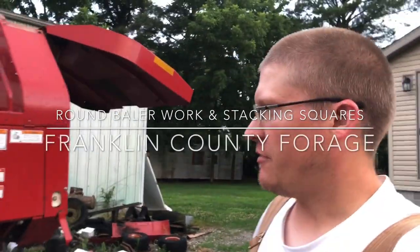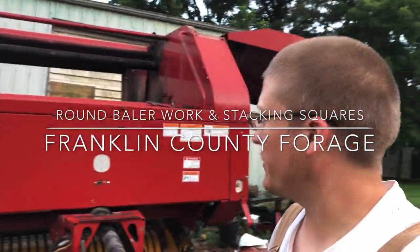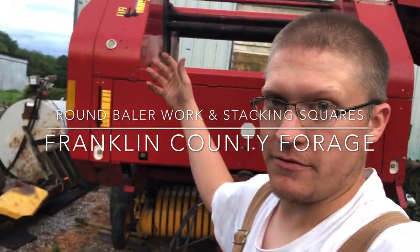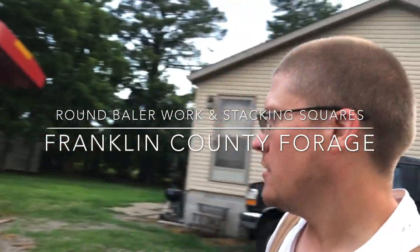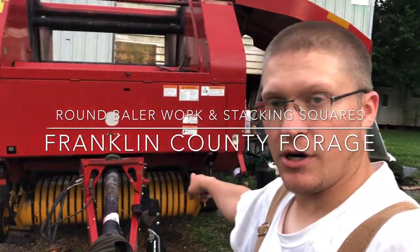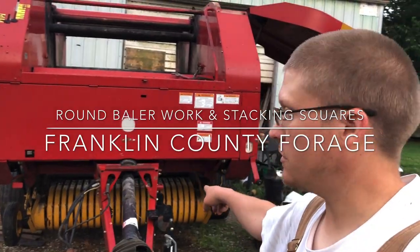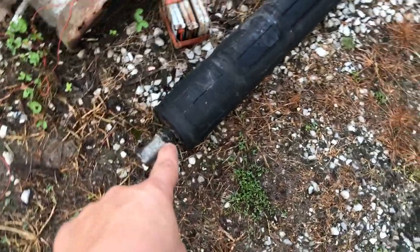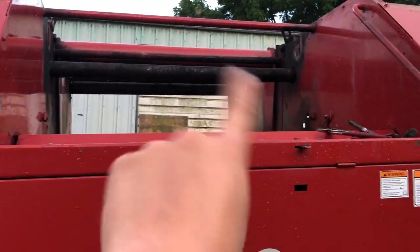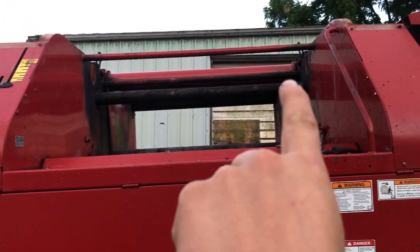We're here at dad's finally getting to help him on the round baler. He's done most of this himself. The belts were pretty easy to get off. We did get the new belts from Shoop. Got new cam follower bearings for the pickup reel — he's already got those installed. The vulcanized belt drive roller is off, that's the one that goes up on top, and you can see where it's charred up there where it's been burnt, so we're getting that roller new.